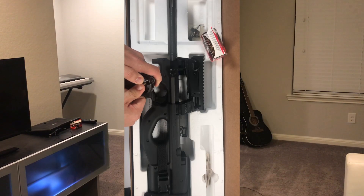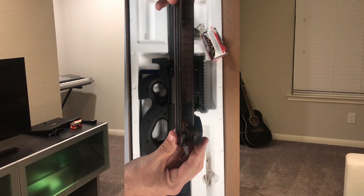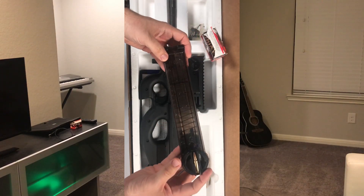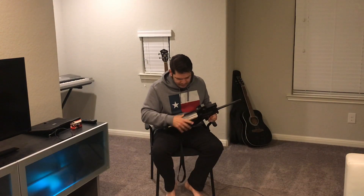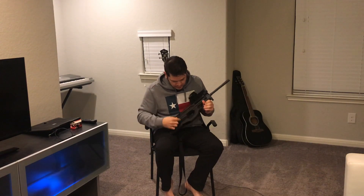The magazine is interesting as well — it holds 50 rounds. When you load them in, the bullet faces this way and rotates 90 degrees, then feeds down the magazine itself. So you can actually fit 50 of those rounds in here.